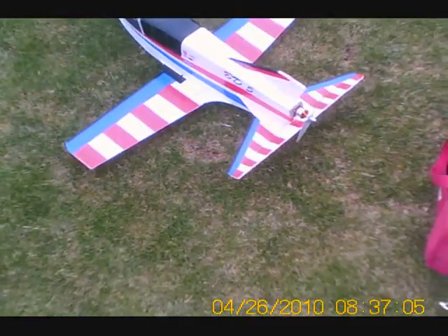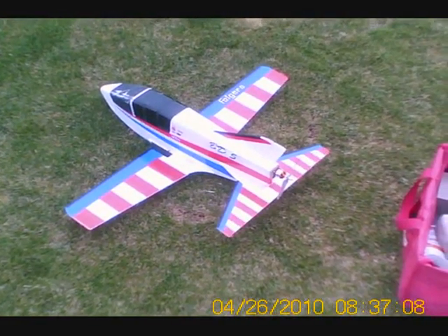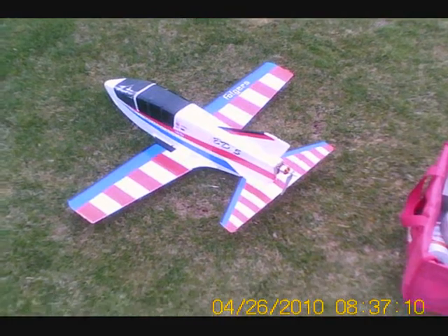We're out here to fly the BD-5 and get some video of it doing some weird spins. That's the high rate. This is normally how I fly at the low rates.